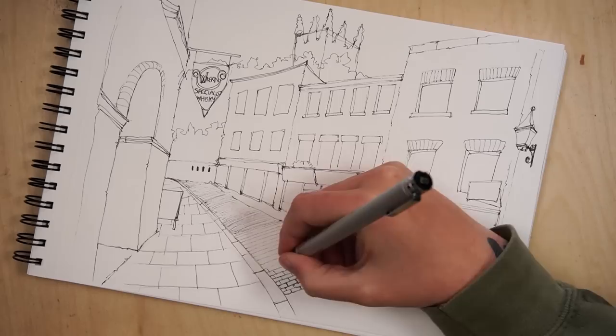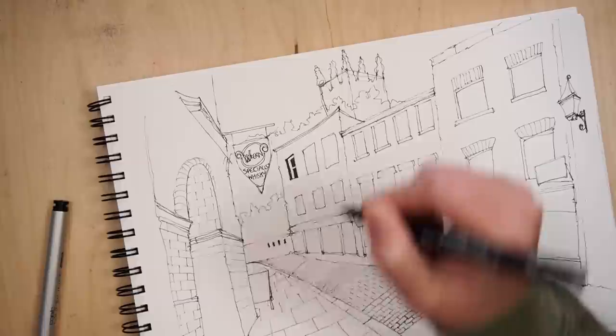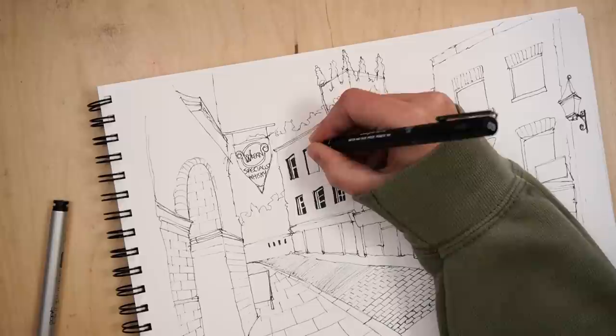Here are my biggest takeaways from this particular course that I'll be doing my best to integrate into my sketching process moving forward. Some things I did already know, but going through this course and hearing Ian's perspective on these things has kind of validated or confirmed some things I was doing anyway — and that's always good.